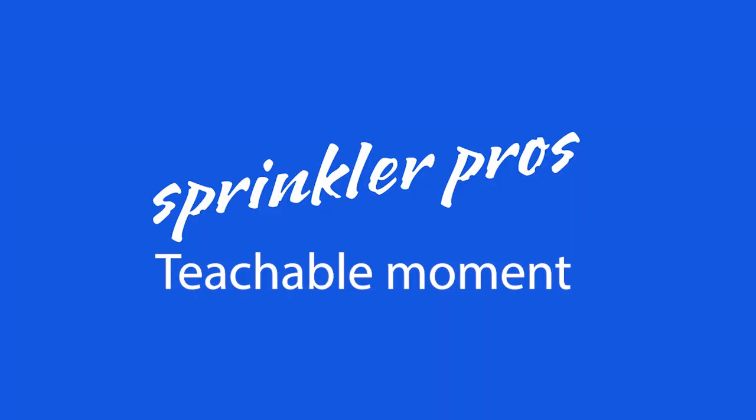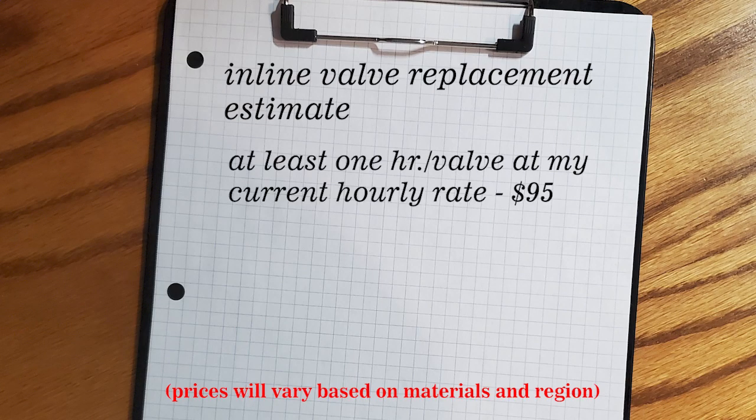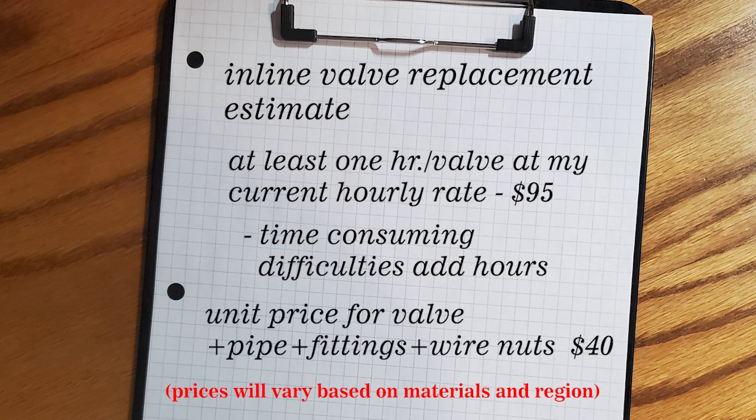Here's a teachable moment. In most cases, my rule of thumb for replacing inline valves is at least one hour per valve at my hourly rate. If the soil or environmental conditions are difficult — including nearby trees or shrubs guaranteeing massive roots, or super hard or rocky soil — then I need to add more hours. I typically charge a unit price for the anticipated valve plus fittings and watertight wire nuts for materials. This keeps things simple, quick, and easy to calculate right there on the spot. I still normally charge time and materials for the job, so this is only an estimate. With that, you can get an idea of what his estimate was for 17 valves.